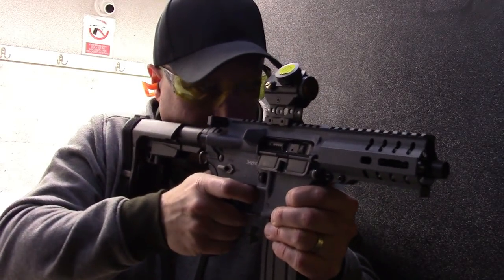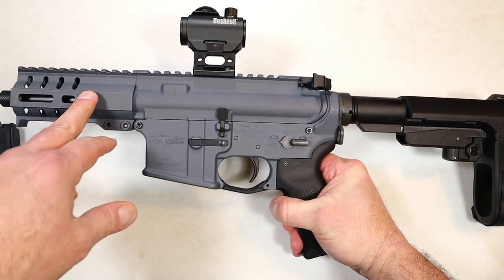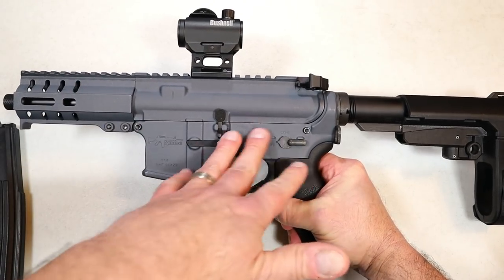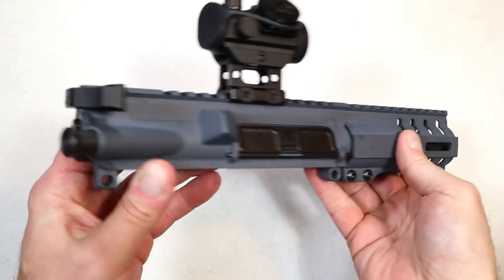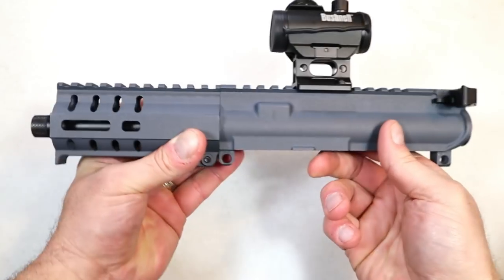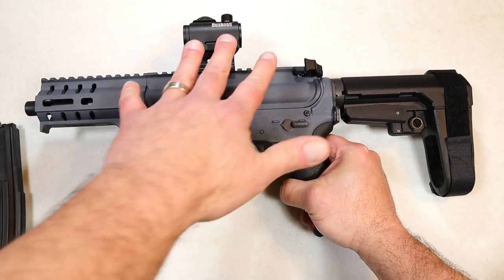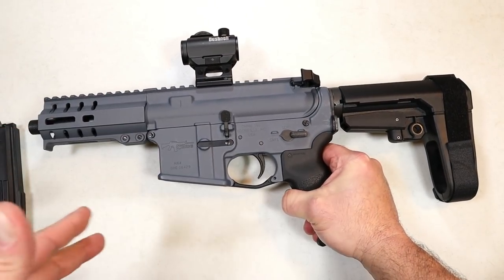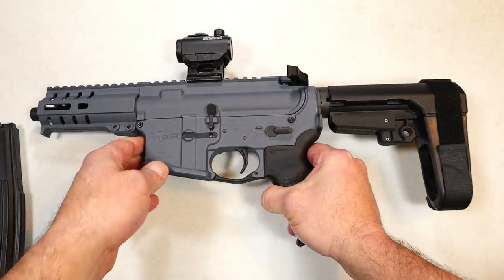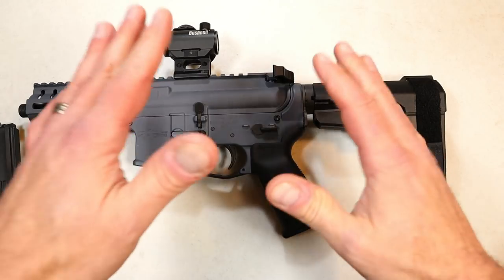So you've got the RIP brace, the 40-round magazines, and there's no FFL or transfer fee — you can have just the upper shipped right to your house. If you have an AR lower, throw it on and shoot 5.7, 9mm, 45, or 10mm. CMMG is making a whole bunch of uppers for shooters who want a variety of caliber choices, which is super cool.